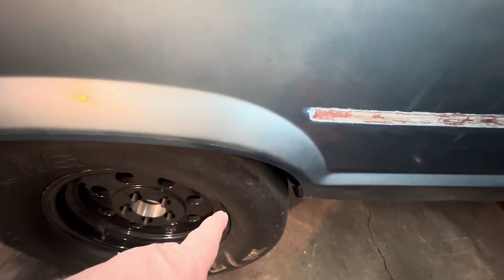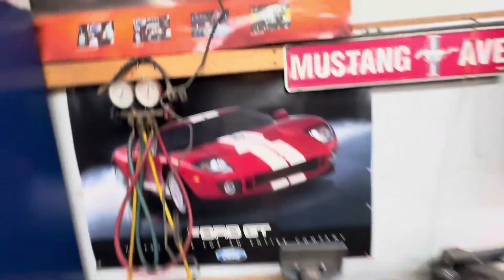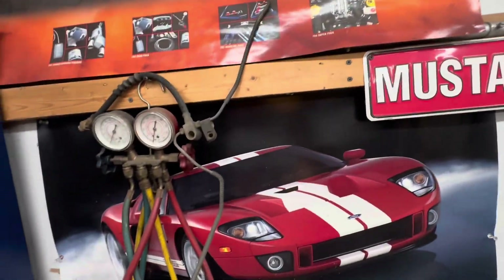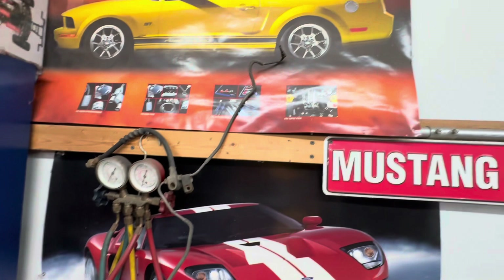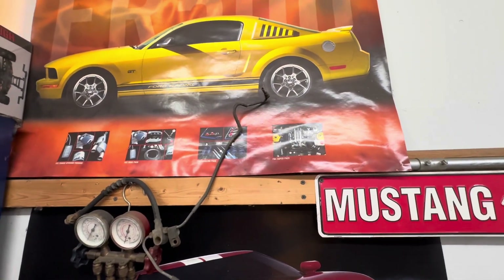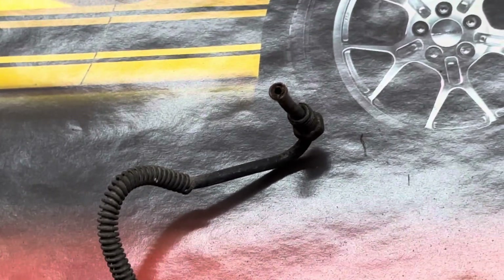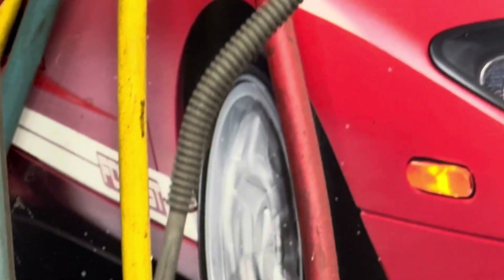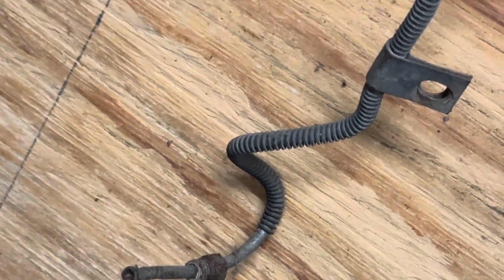So the line comes right out here just before the back tire, and then I can run the lines from there. This right here is the line that goes to the back, which I've got to switch around — make a new line or cut it and add some different ends on it, because they are definitely different hookups for the disc brakes. At least I've got this here if I need to shape another line. I'm going to try my best to use what I can — just cut the ends off and flare new ends for the lines for the rear calipers.